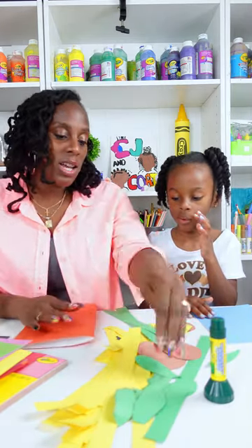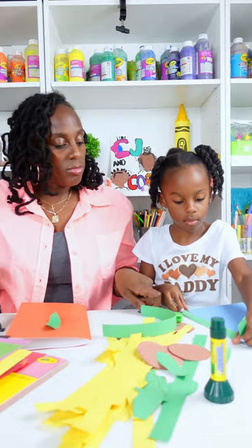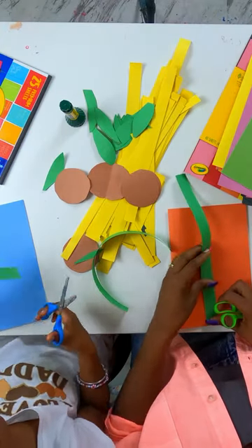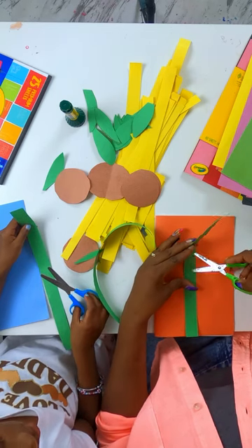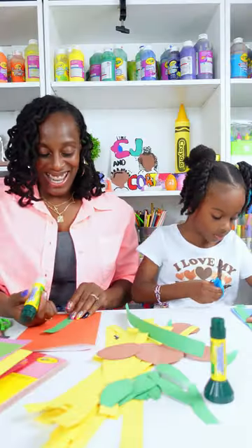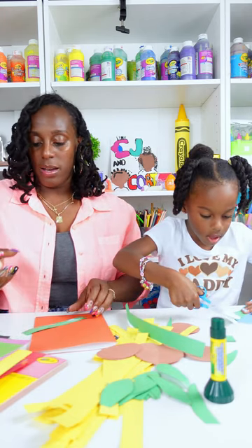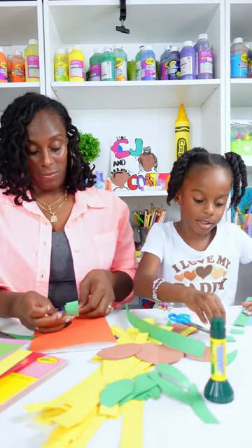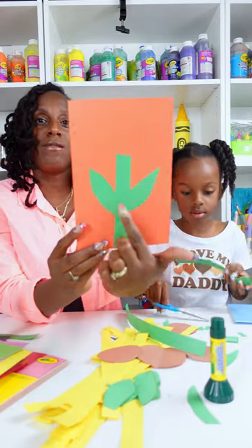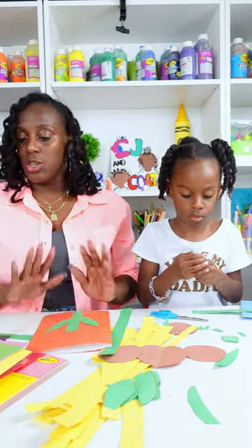Let's put our stems down and find our leaves. I'm going to put one leaf on one side and one on the other. I think you're going to have to cut your stem down some so it can fit on the paper. I'm going to put it here and just see how far I want it to go on my card, then cut it right here. Then I'm just going to put some glue on the back of my stem and add some leaves to go on either side. We didn't use a cutting machine or anything — we just drew the leaves and cut them out by hand ahead of the video, so you can use your construction paper for that.